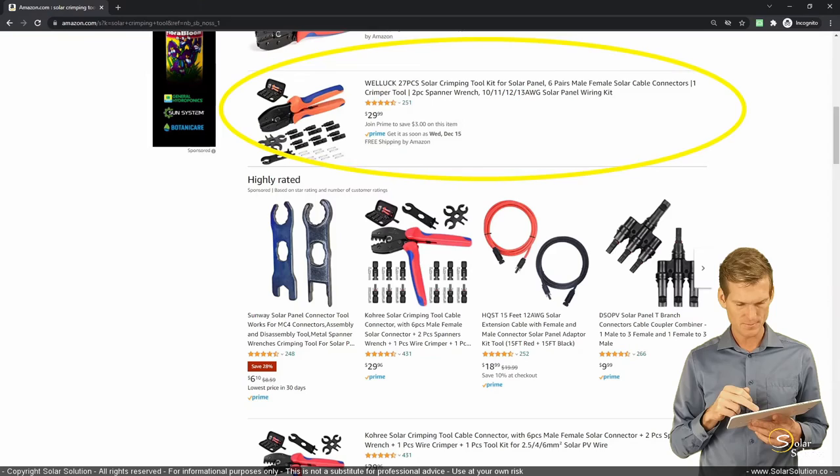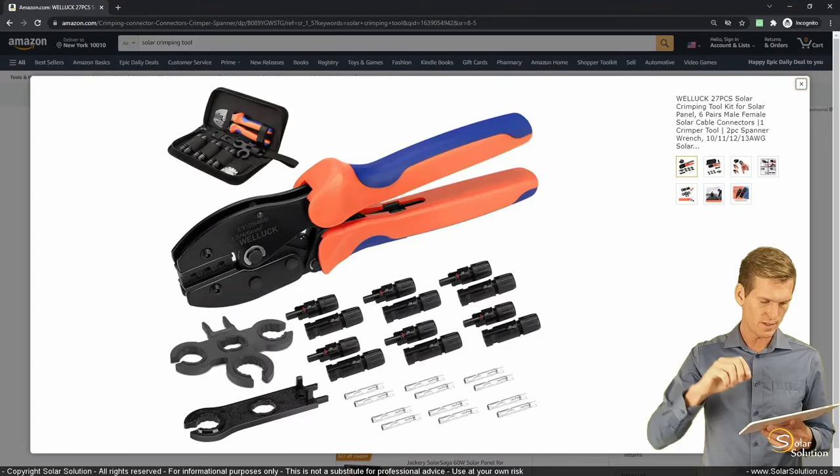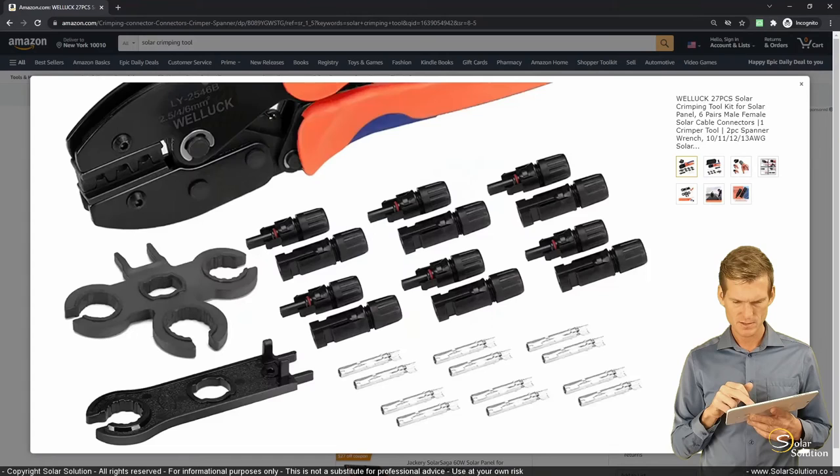Let's select one and go to images. You can see the kit has a couple of components — small clamps you can use to screw the caps on, which can be really handy especially when disassembling the connector, since they can be a little stuck. It also includes all the metal pins. Let's zoom in a bit.